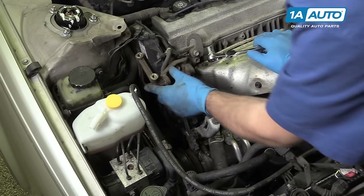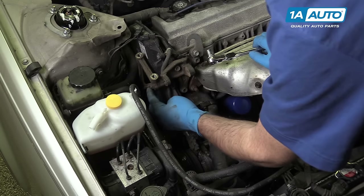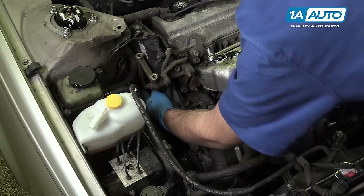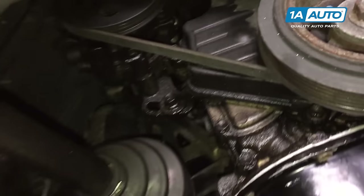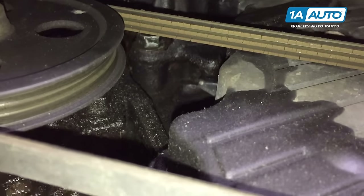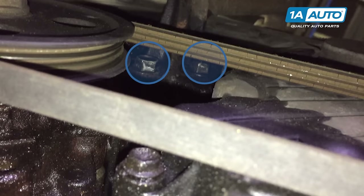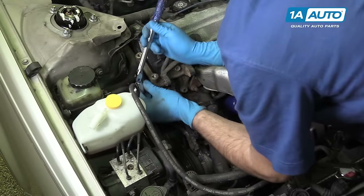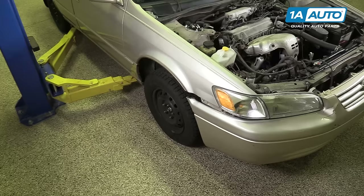Remove the two 14-millimeter bolts securing the dog bone bracket to the engine. There's one at the top, and if you follow all the way down the bracket with your hand at the bottom, you'll feel the 14-millimeter bolt there as well. We're going to use a 14-millimeter socket and ratchet, but we may need a smaller ratchet or wrench for the bottom one. We're going to raise and support our vehicle to make it easier to access the bottom bolt on the dog bone bracket support.